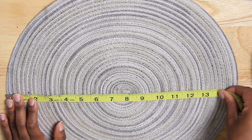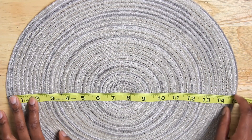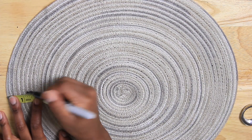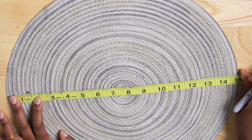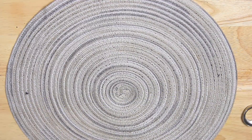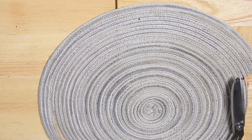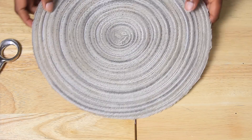Alright, so now we are going to start by measuring the diameter of our first circle — and by the way, you only need two placemats to make this. I ended up taking an inch and a half on both sides off to make it 12 inches in diameter. If you want to keep it at 15 inches and make a larger hat, that's totally up to you. I just wanted it a little smaller, and most berets are about 12 inches across.